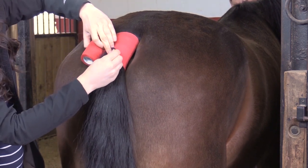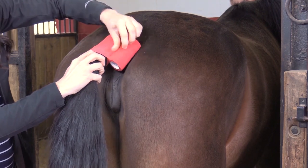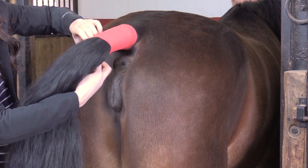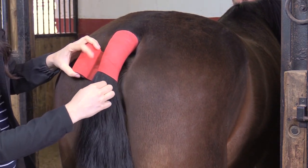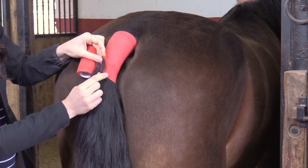While wrapping downward, stop to select a small amount of tail hair and fold it up and onto the previous layer of bandage material. Continue wrapping down the tail, repeating the folding up of tail hair one or two more times. This will help keep the wrap secured and prevent it from slipping downward.